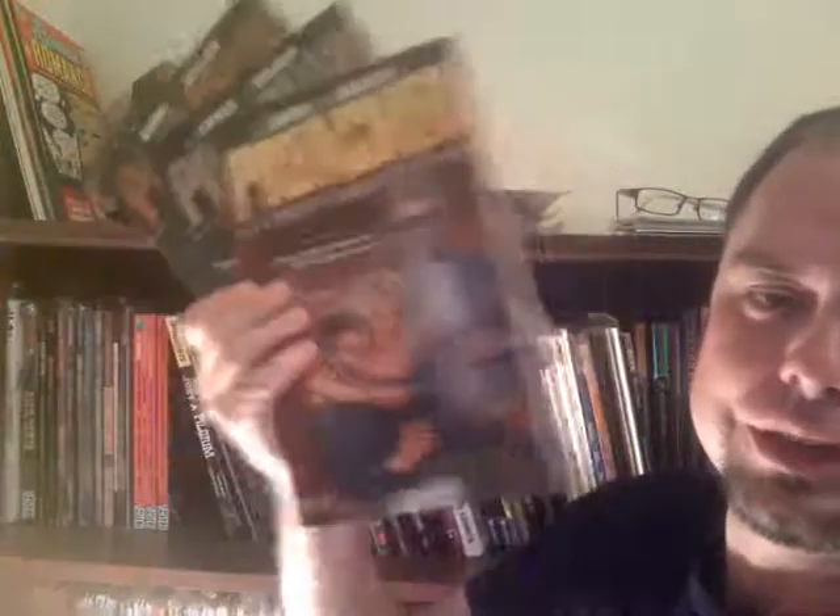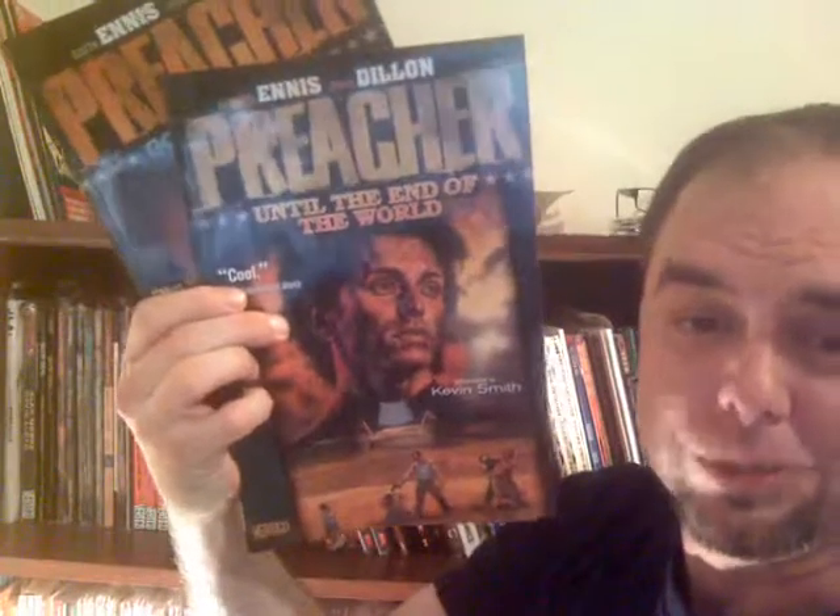Dixie Fried was good. Proud Americans. But there it is — Until the End of the World, one of the top five best stories ever told in comics. Holy shit, wow. And you know we all began with Gone to Texas. I really don't know if I ever want them to make that into a TV show or movie — there's been talk.